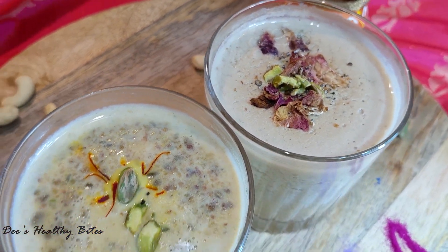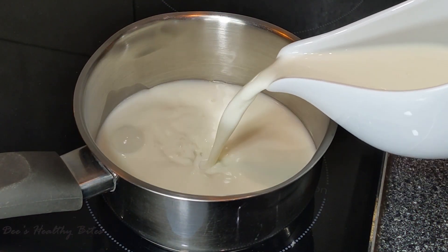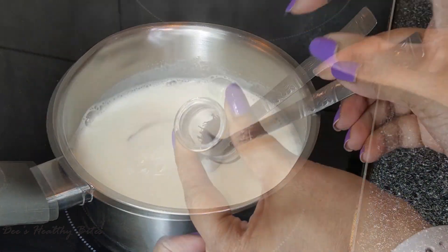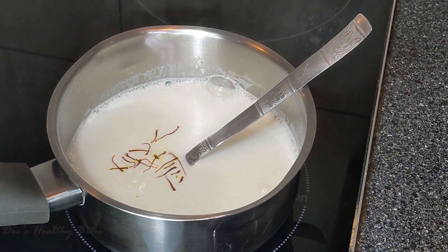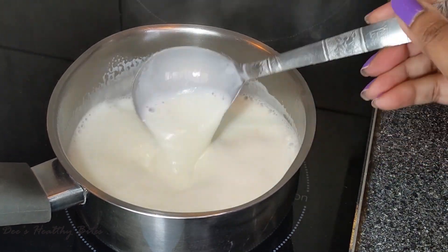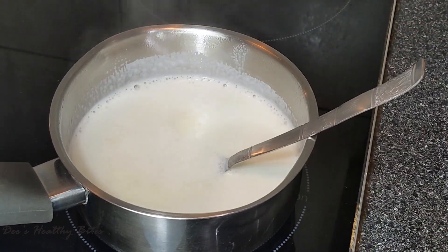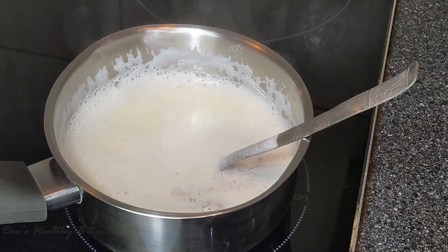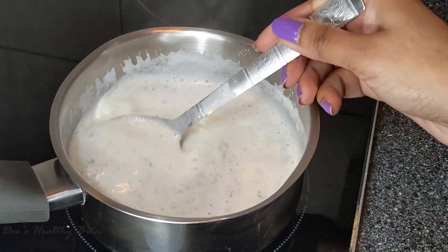Everything remains the same — I'll just replace the almond milk with whole milk. Take a pan on medium heat and add about one glass of whole milk. Bring it to a boil, but before that add some kesar strands to this. Then add two tablespoons of thandai paste, same as we did for the other one.